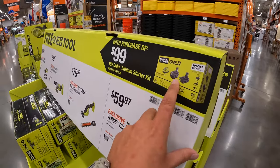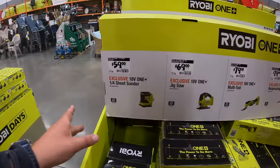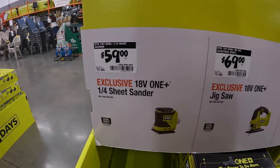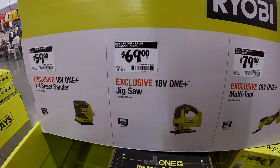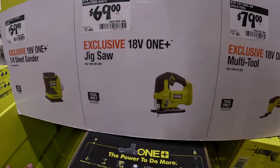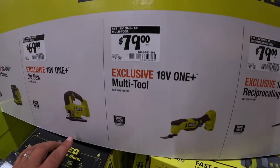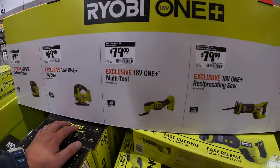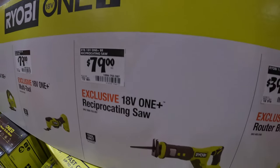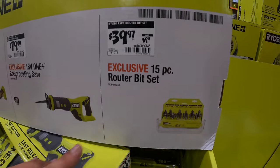Remember, a lot of these items are free if you get that kit, which we're about to check out. $59.99 for the quarter-inch sheet sander. $69.99 for the D-handled jigsaw. $79.99 for the multi-tool. Also $79.99 for the full-size reciprocating saw. And $39.97 for the 15-piece router bit set, which is actually right there.